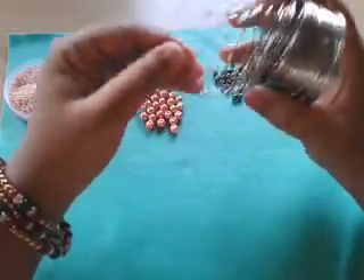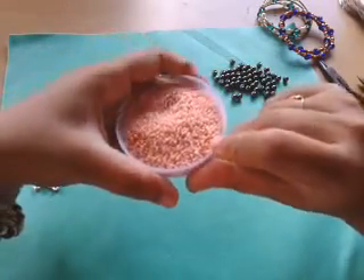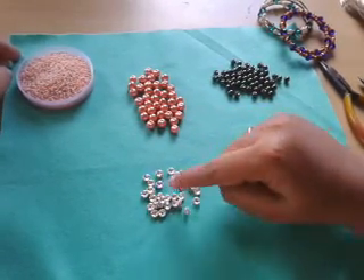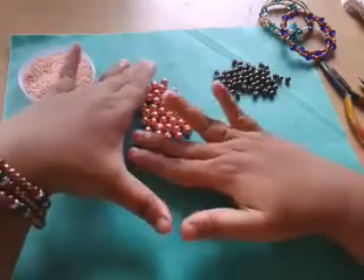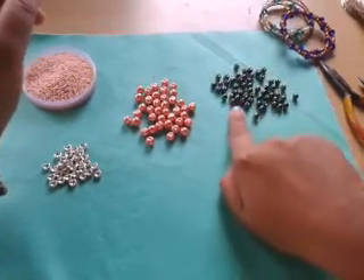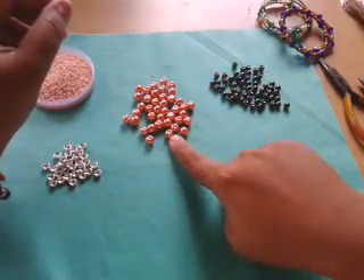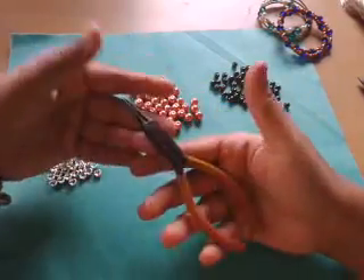Getting started with the tutorial: I'll be using some 11/0 seed beads — these are Czech glass seed beads from Preciosa. Then I got some silver rondelles; you could always use daisy spacers or other spacers instead, as these are costly and not easily available. Then I'm going to use some 8mm glass spool beads and some 6mm gunmetal glass pearls, also from Preciosa. These other beads are just common ones from my shop.